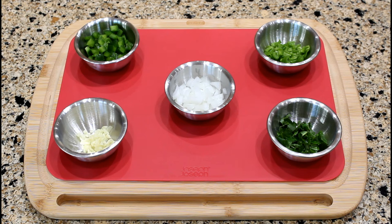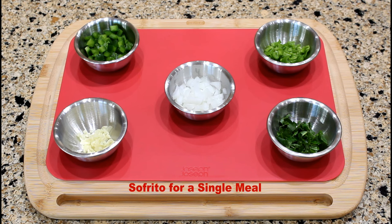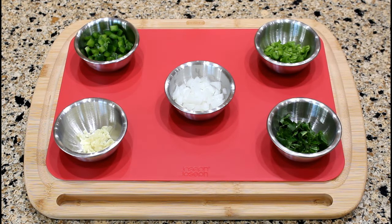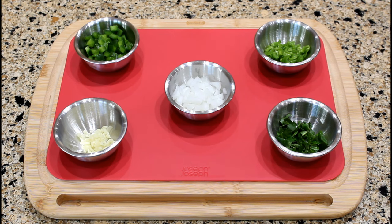These are the chopped ingredients to make sofrito for a single meal: one garlic clove, one tablespoon of onion, two tablespoons of green pepper, two small or medium-sized culantro leaves — or you can substitute with three sprigs of cilantro — and one tablespoon of aji dulce, sweet pepper, or you can substitute with cubanel pepper.